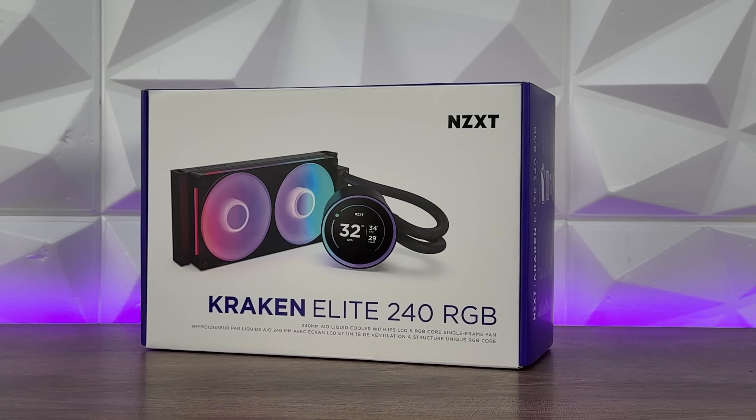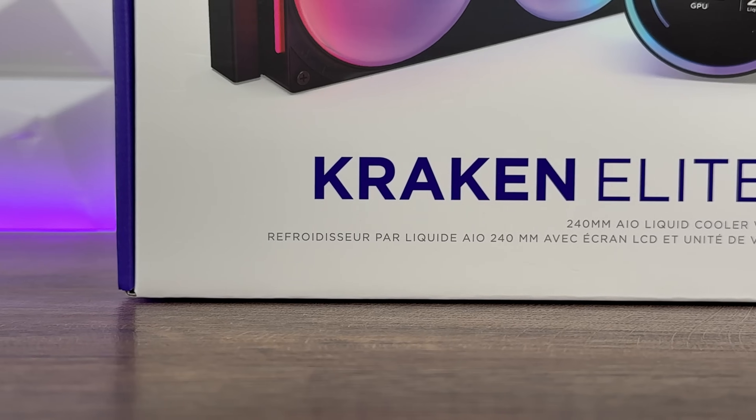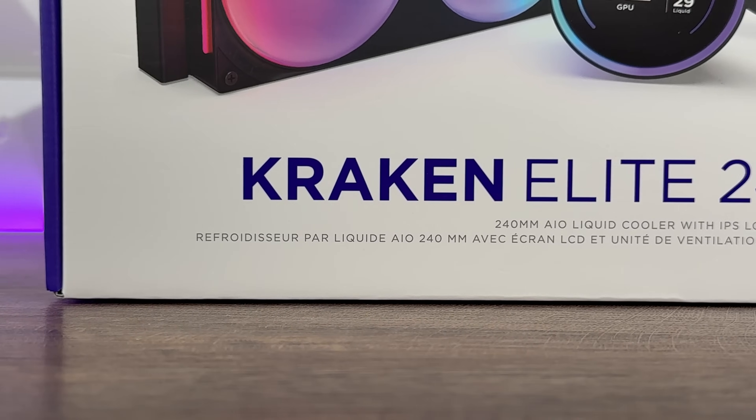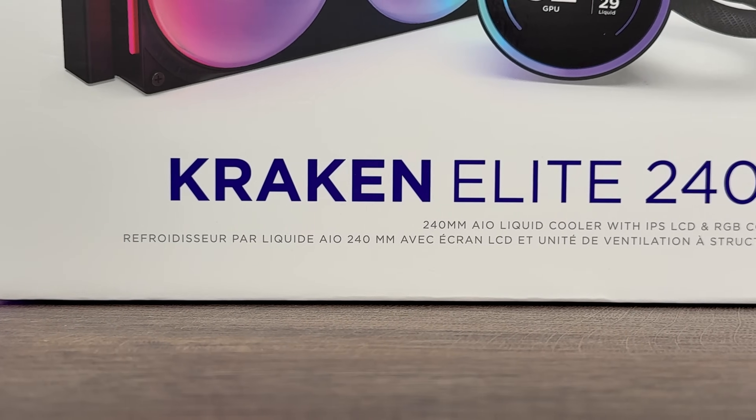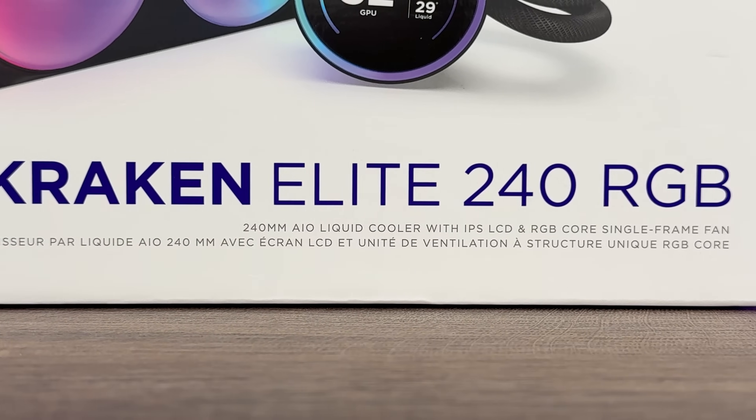Now we're talking about a 2.72-inch IPS LCD screen that is really something impressive. But then we go with other details because we have loads of stuff going through this one and I have to give some thoughts about that.